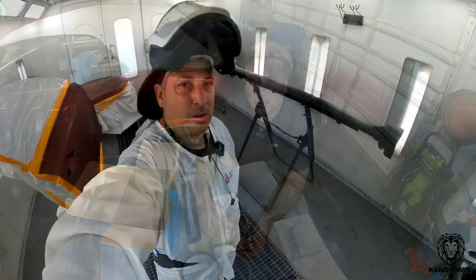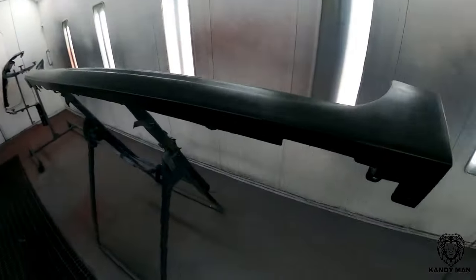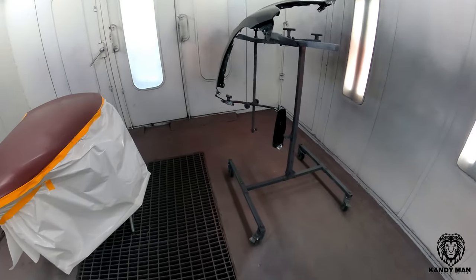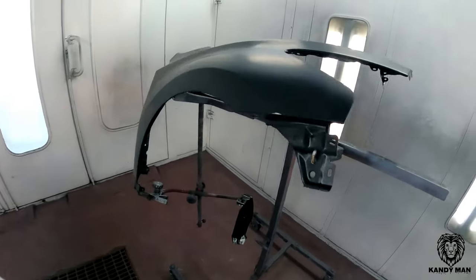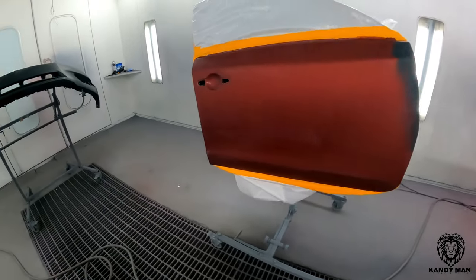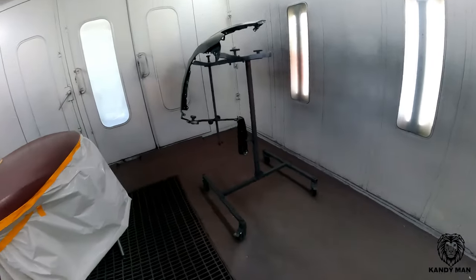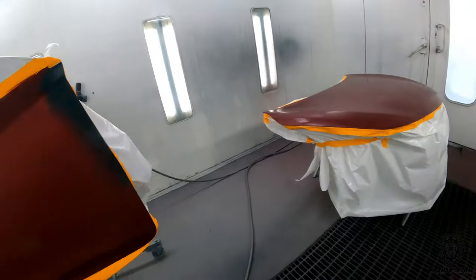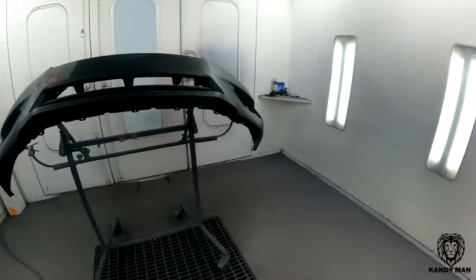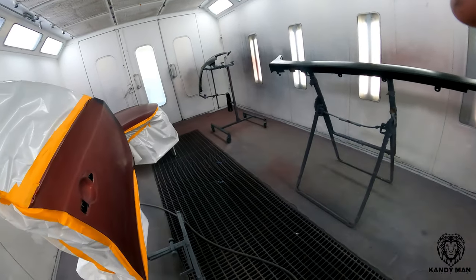All right guys, we're in the booth and this is the job that we're going to use that new gun on and try it out. We're going to be using that gun first to clear with, but I wanted to show you the job first. We're going to seal it, base it, and then we'll bring that gun in and clear it. This is a Nissan — we got a new bumper, new rocker, new fender, a molding, a blend, and a little repair on the edge of this door with another blend.